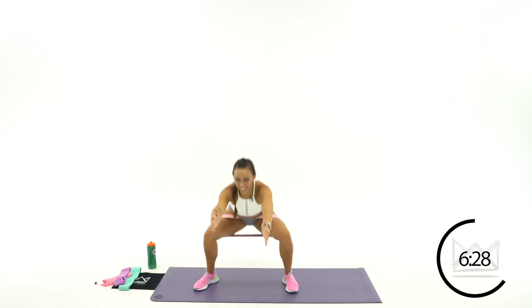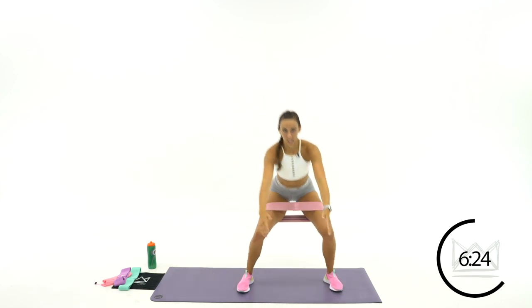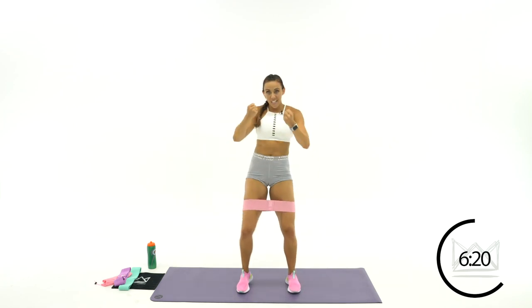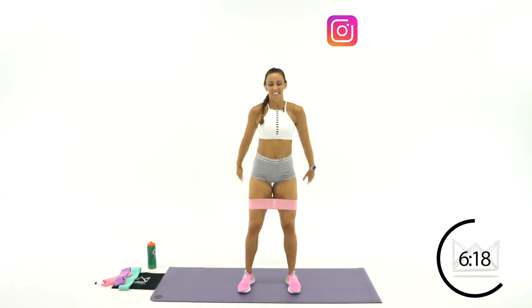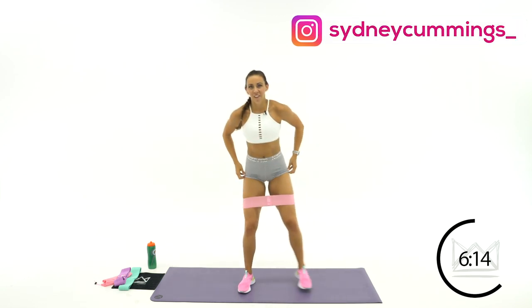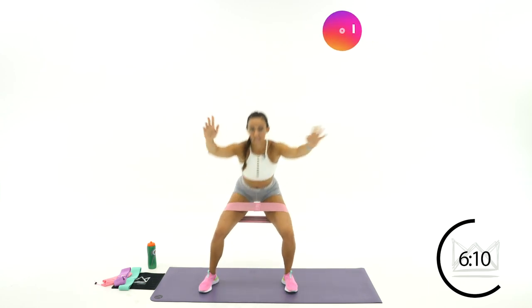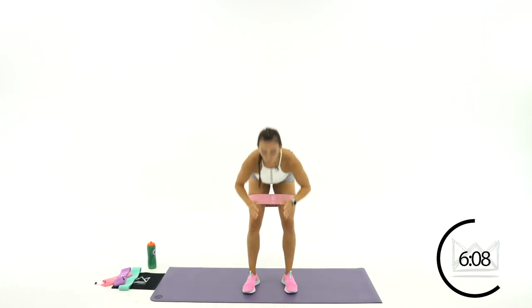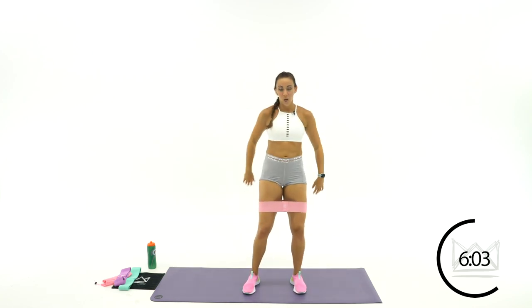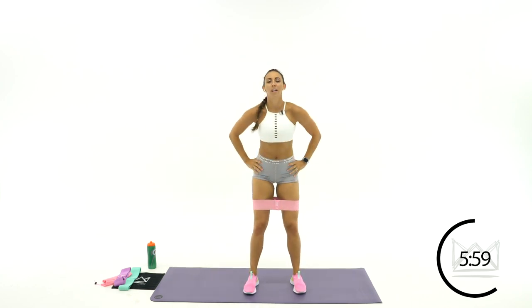30 more seconds here. And sit — don't let your knees come in. Reach, squeeze. Step and sit. Step. Beautiful. 15, 14. That's it. 8, 7. 3, 2, 1.